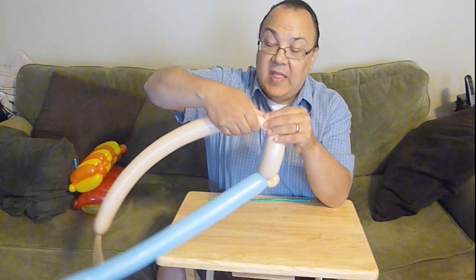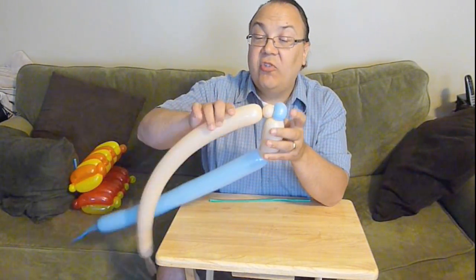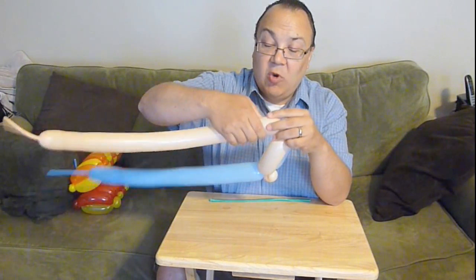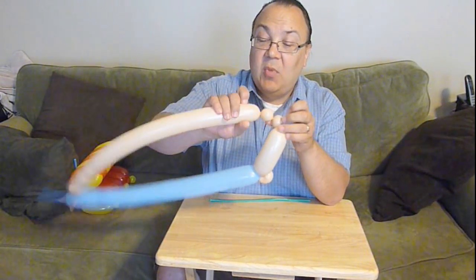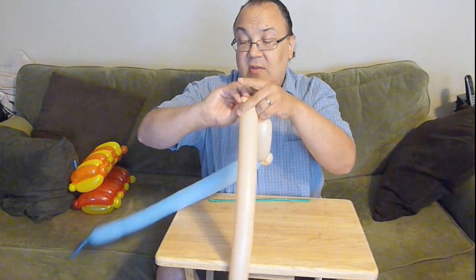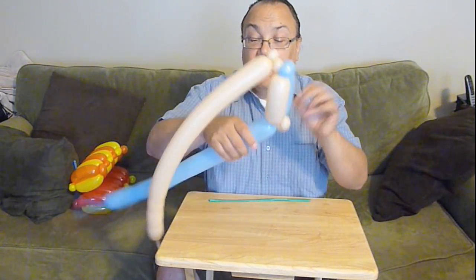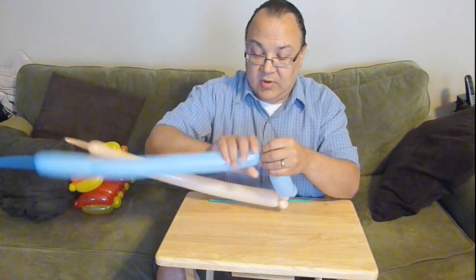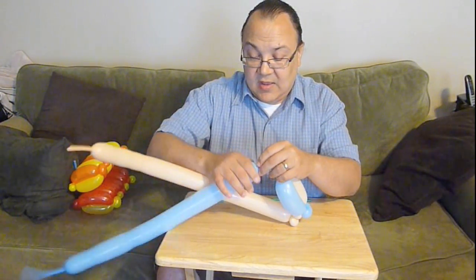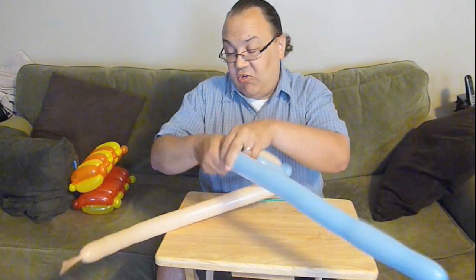Now I'm going to show you what I consider the cheater method first, because it's a little bit easier. We start with a small spacer bubble — maybe a half inch — and then we're going to do a small pinch twist. Do the same thing with the other balloon: small spacer bubble, small pinch twist.